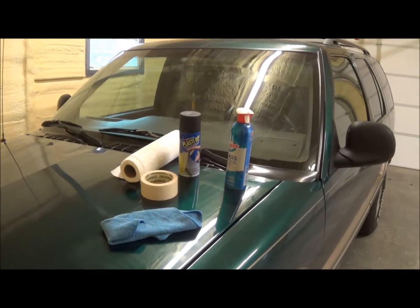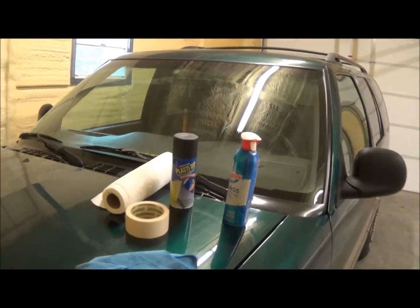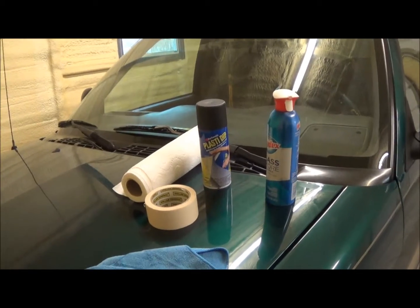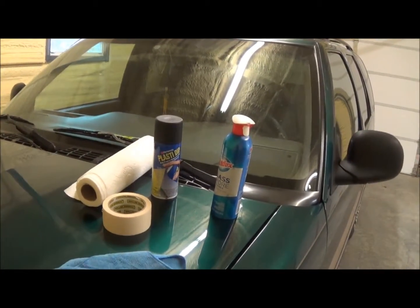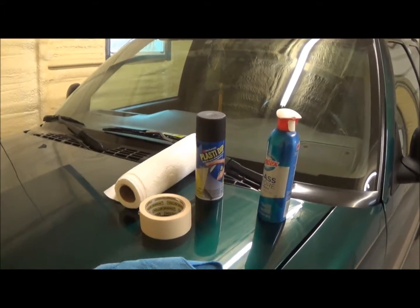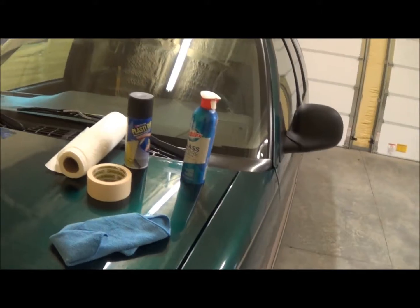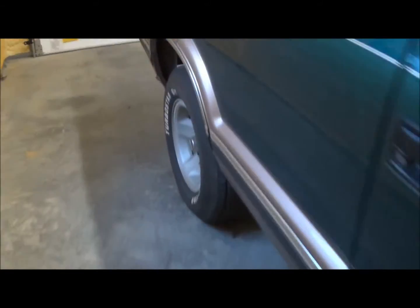What's up YouTube, it's your boy Chris coming to you once again, and this will be a little bit different for me on my channel. Today I got a little bit of a project to do — I'm going to be blacking out my Chevrolet emblem, this baby right here.